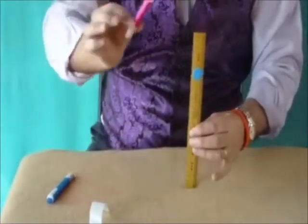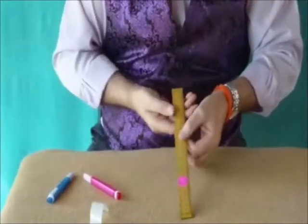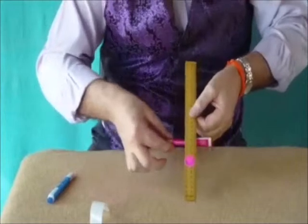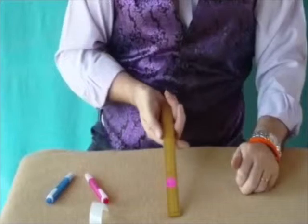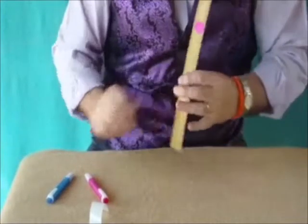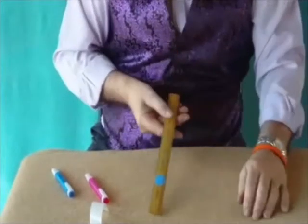You can take the pink pen, just wave it over one blue spot and it becomes pink. Do the same again with the blue spot at the back, and now we've got a pink spot on either side of the ruler. Change it back to blue, and we've got a blue spot once again.